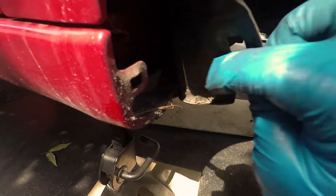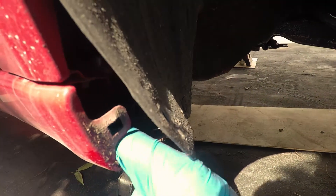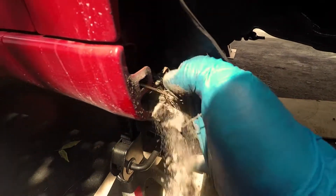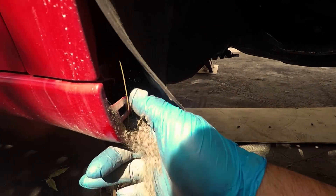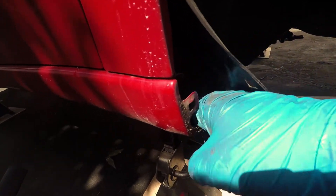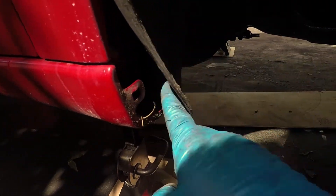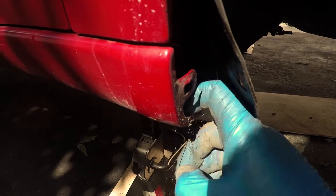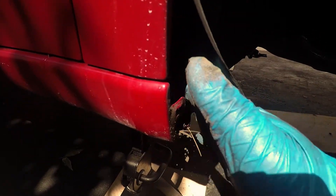This is a perfect example of how cars rust from the inside out. Look at all this sand and debris — it's like a perfect environment for rust to grow and rust the car from inside out. I'm hoping the camera catches that, but it's insane the amount of debris. There was a paint failure in there — this probably would have rusted right through given time. So I'm going to clean all this out and then throw a layer of fluid film in there. Look at all that — that was inside.